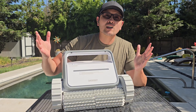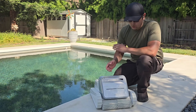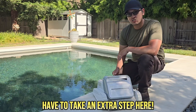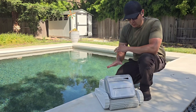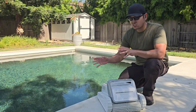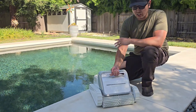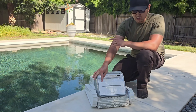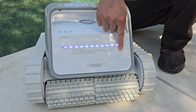Now let's finally place it into the pool and see how well it works. Before putting the Tank C1 in, you have to do one extra step: unlike other cordless cleaners where you just turn it on and drop it in, this one requires you to calibrate it first. It's not a big deal — not very hard at all. You place your cleaner on a flat surface, turn it on, and select the mode you want. I'm selecting standard mode, and you'll see the LED indicator light up — watch for the yellow indicator to start blinking.